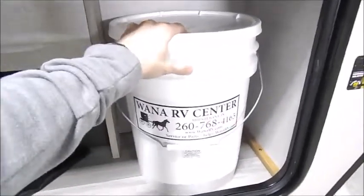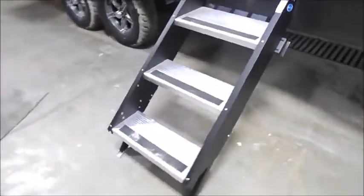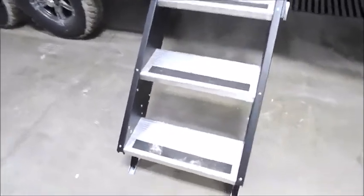This is the table that mounts on the side of the camper, and this is a bag to hold your power cord. This is what we put our starter kits in, so when you get your trailer you'll have your sewer hose, fresh water hose, etc. Solid entry step there.